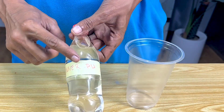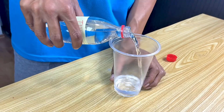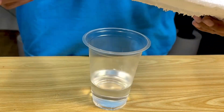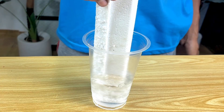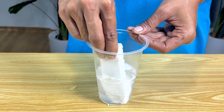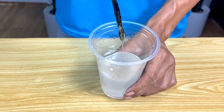Now I prepare the other ingredients, namely thinner liquid. I poured it into a glass aqua bottle first. Then we add the other ingredients — I dip the styrofoam in thinner, add more, and dissolve it. I stir it again so it is really even.